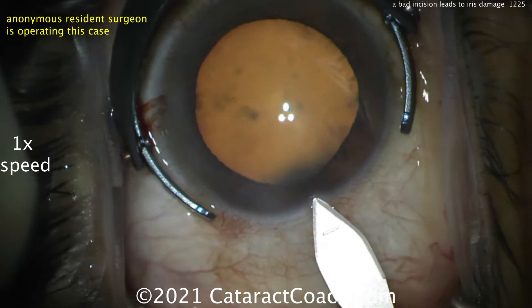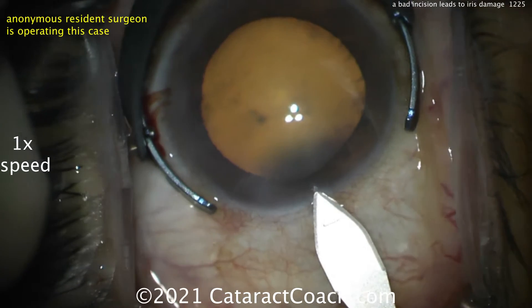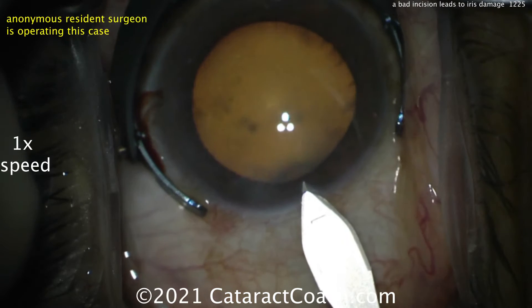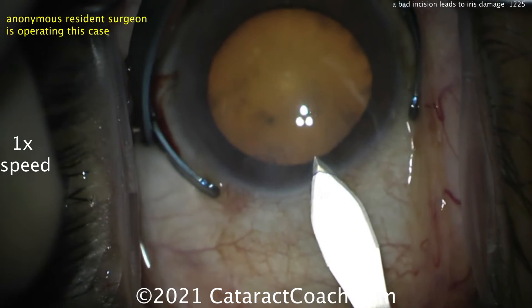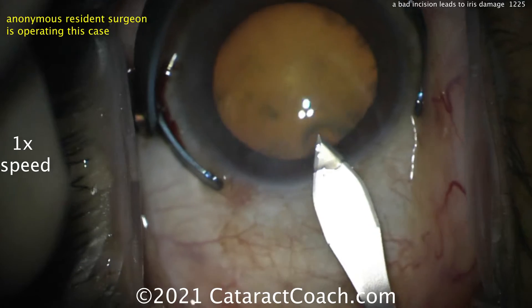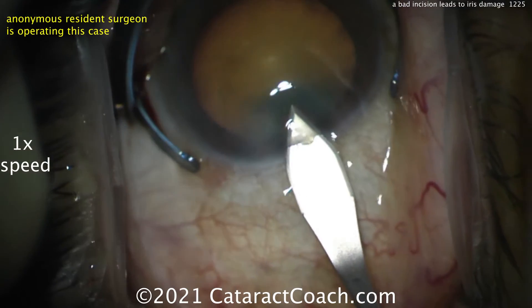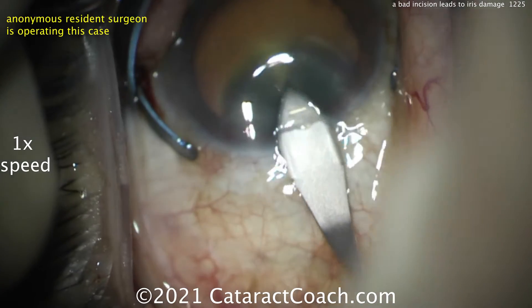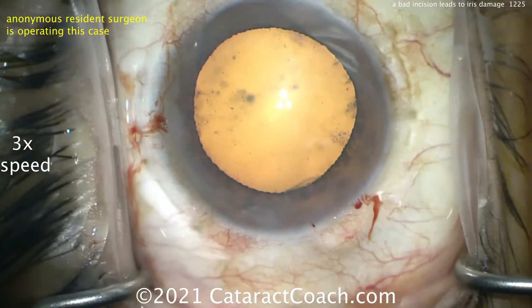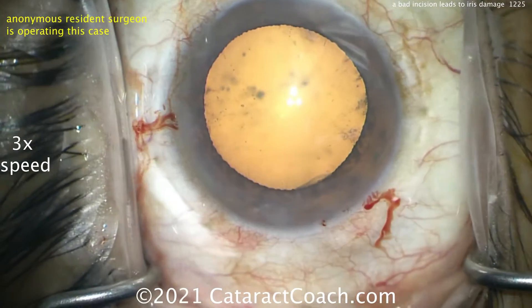The issue is the resident is going to push the keratome into the eye way too far, and then when retracting the keratome, he's going to saw to the right and enlarge the incision. Here comes the incision — looks okay for now. But watch as the keratome goes in the eye. Watch carefully — why go in so far? You saw that sawing motion laterally to the right-hand side.